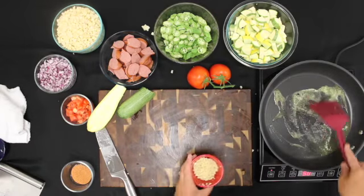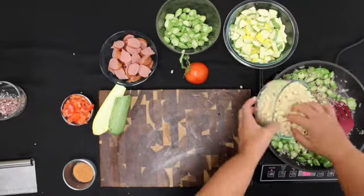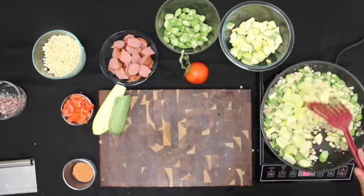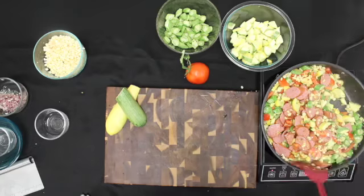Once everything is cut up, we added fresh garlic to the pan, then onions, the okra, corn, and squash, and let it cook a few minutes before adding in the tomatoes, seasoning, and turkey sausage, which comes pre-cooked.